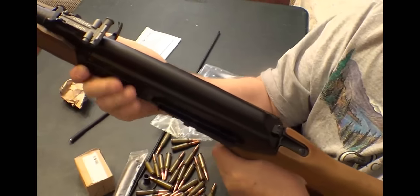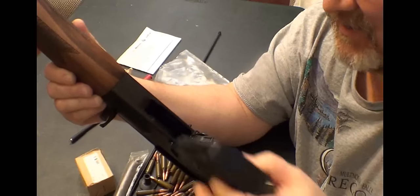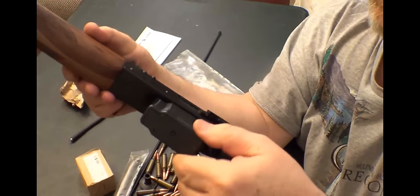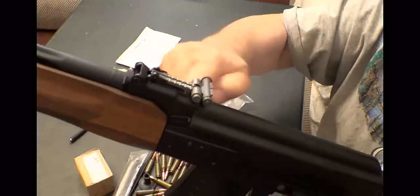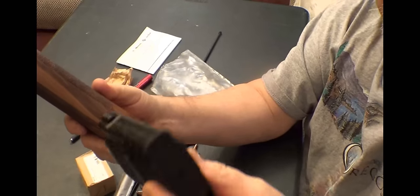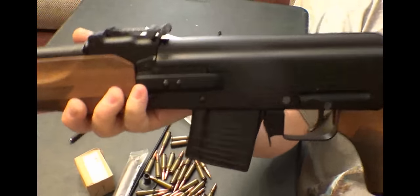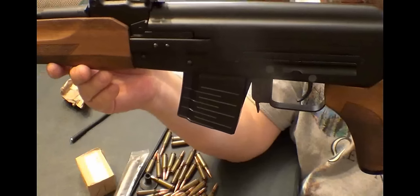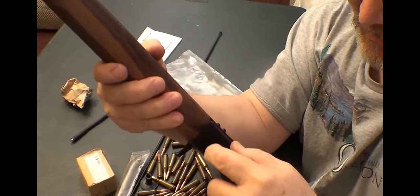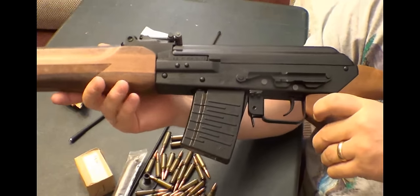That's on there, feels pretty good. You can see how the mags fit — there you go, it slides right in, it's pretty strong. Just try the five-round mag — there you go. Looks kind of dorky with a little five-round magazine, doesn't it. Put the ten-round in — it's a little better. I want to get a thirty.